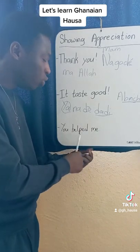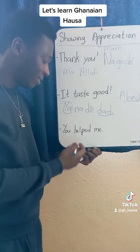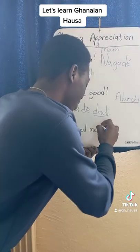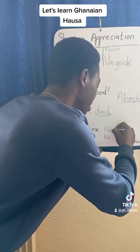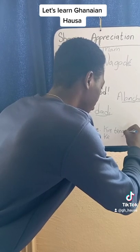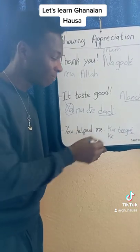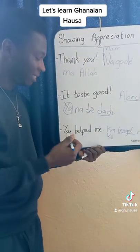Now, you helped me. You helped me reach 3K. So I will say Kun tenyeni. Te-nyi is to help. You helped me: Ka tenyeni. Ka is masculine and Ki is feminine. Ni is me. So Ka tenyeni means you helped me.